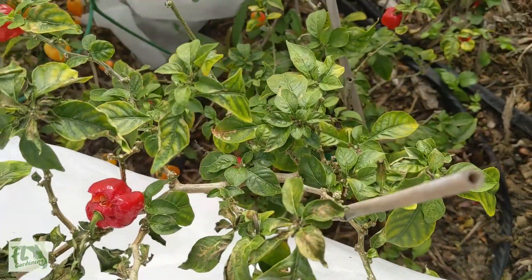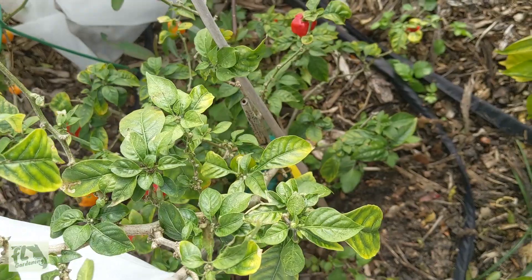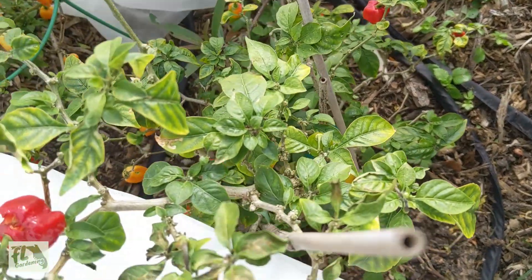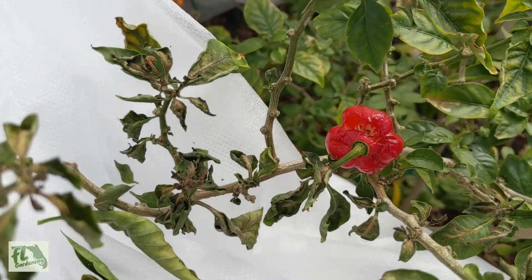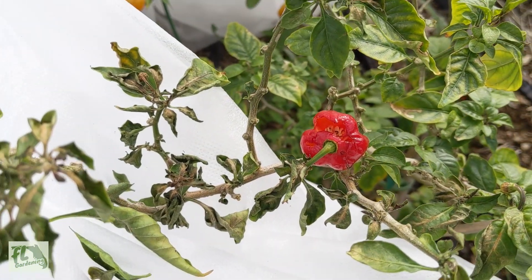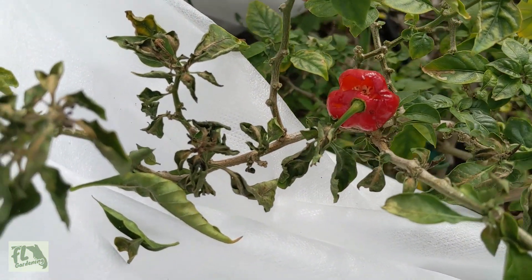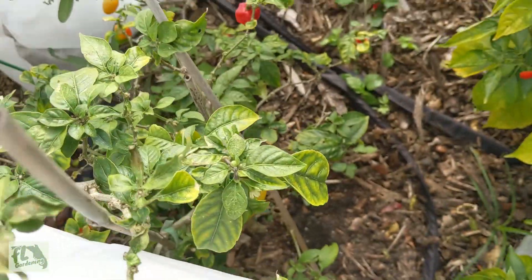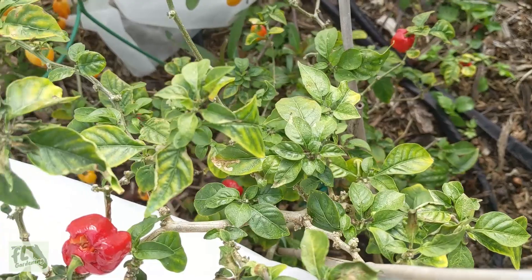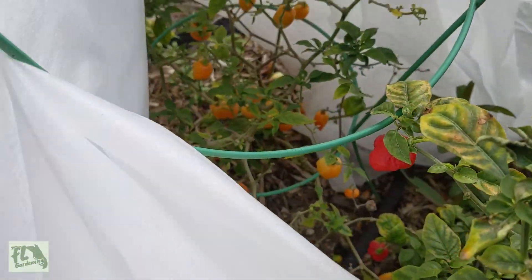Over here the Vietnamese pepper definitely took some damage — you can see all these leaves look pretty damaged. But the middle of the plant, the heart, looks pretty good and there's fruit on it. This one kind of split open — I'm assuming maybe from the cold, not sure — but everything down there looks pretty good.